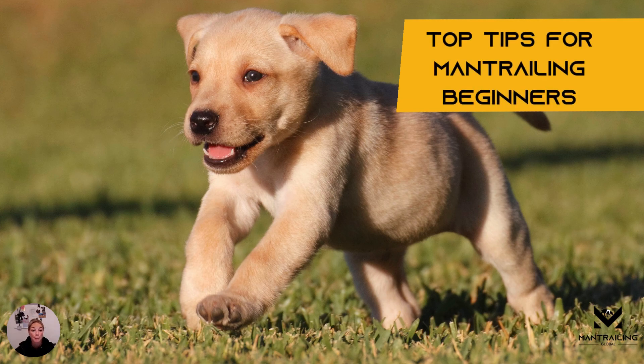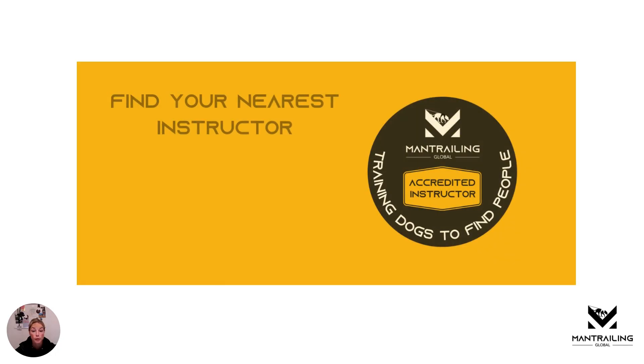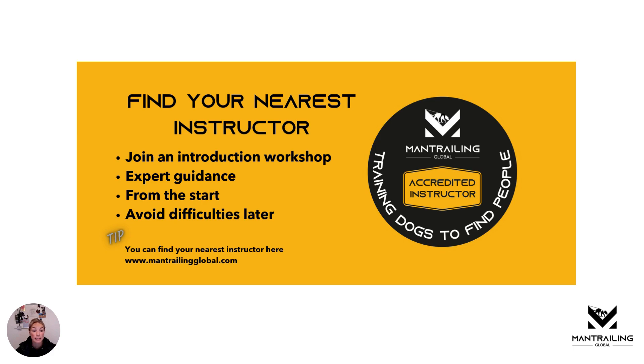Welcome to our top tips for man trailing beginners. First of all, find your nearest instructor and join an introduction workshop, because expert guidance makes sure that you get it right from the start and avoid difficulties later. You can find your nearest instructor at mantrailingglobal.com.